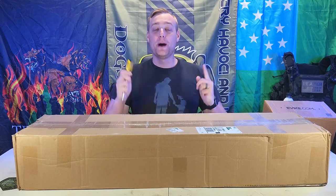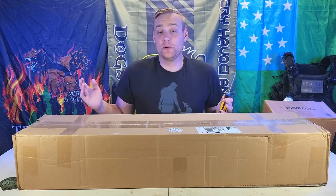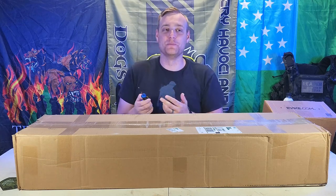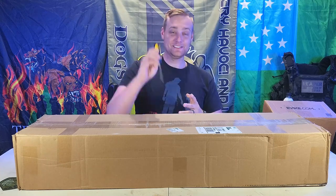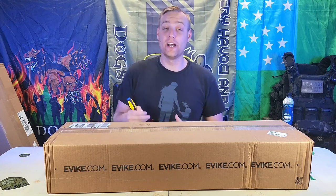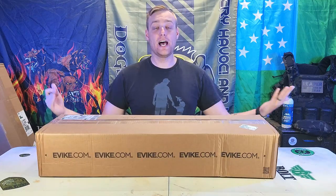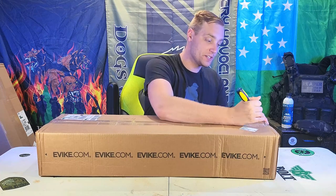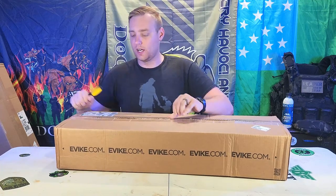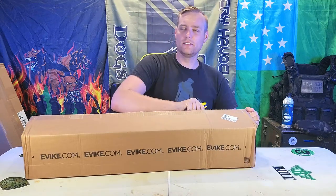Enough of me e-begging and rambling — now I'm going to get into these boxes. I'm actually going to open the swag pack first, and I'm using a Stanley Phillips head screwdriver — not to be creative or anything. I just can't find my knife. This was on the ground in my airsoft room because I was working on something. So screwdriver it is. The swag pack is five pounds and the size of a full BOA — I've actually gotten BOAs this size, so I'm excited.